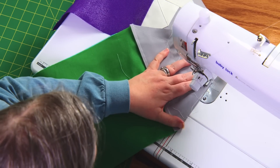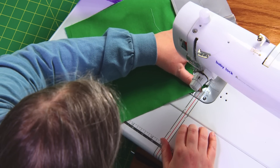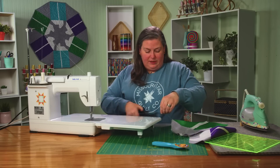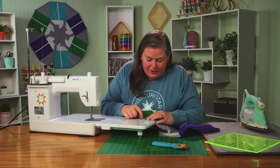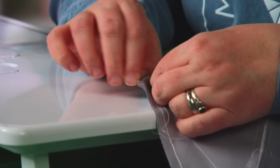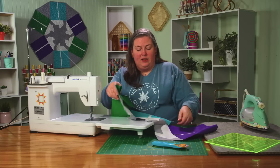Put the needle down right at the starting dot and sew until you get to the end dot. If you sew too far — as I just did — pick back just a couple of stitches using a seam ripper and peel it back until you've stopped the stitch right at the dot. And that's how we stitch those dot-to-dot seams and put them all together.